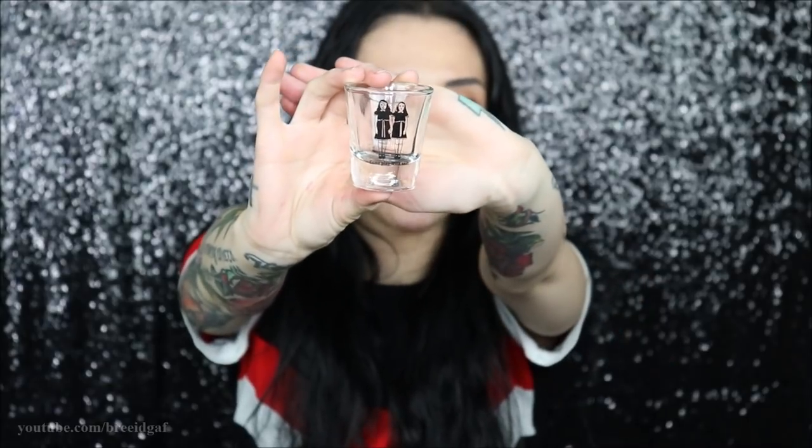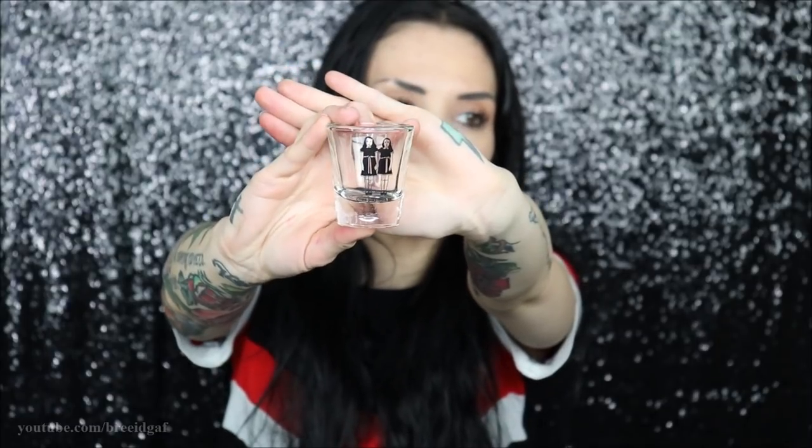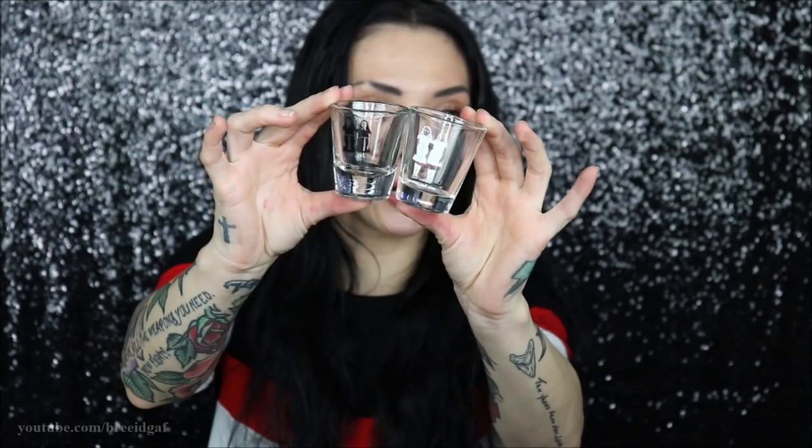The next thing we have in here looks like a couple of shot glasses. Dude, what? These are so freaking cool. I'm definitely going to give one to my sister because me, my mom, and my sister have an inside joke about this. Each shot glass is from The Shining — it's the two twins that make themselves known to Danny. One is their black silhouette and it says 'come play with us,' and then on the next one it's a creepy white ghost version of them and it says 'forever and ever.' These are so cute and they are glass, so they are really good quality.